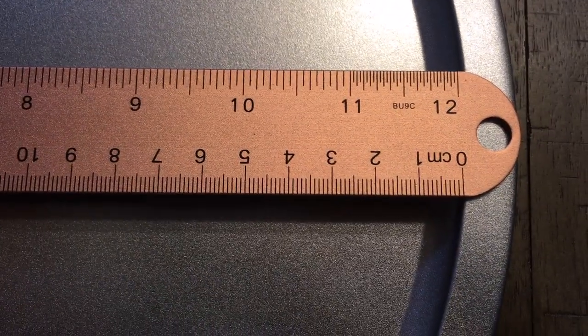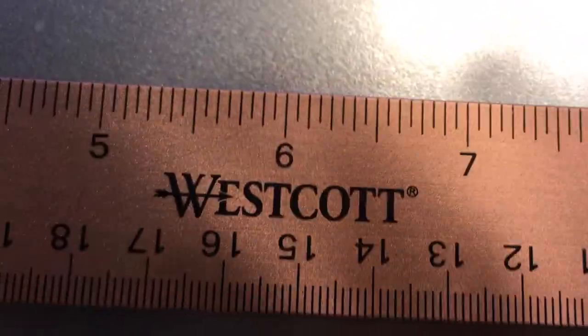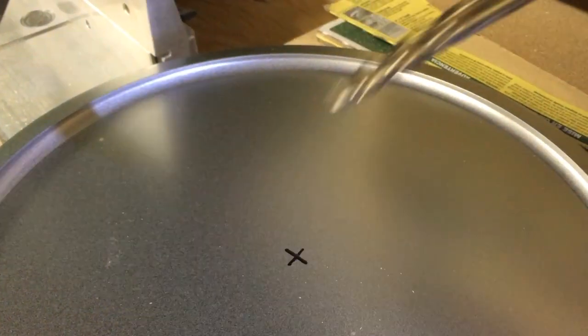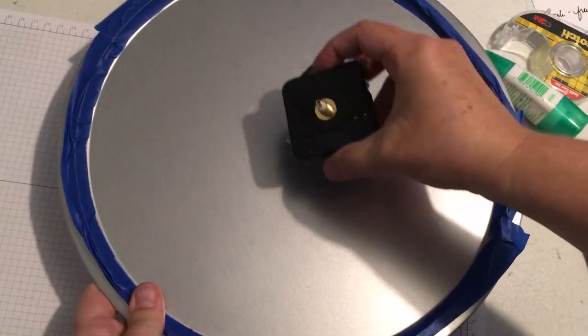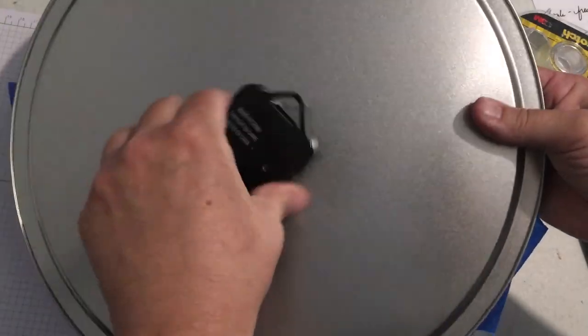Find the center by marking the middle and rotating it in the opposite direction. Where you make your X is the middle of the pizza pan and where you want to drill — right around six inches. Put your hole in there; it didn't take a whole lot of effort. I used a 3/8 inch drill bit, just checking to make sure the clock part goes in and fits okay.